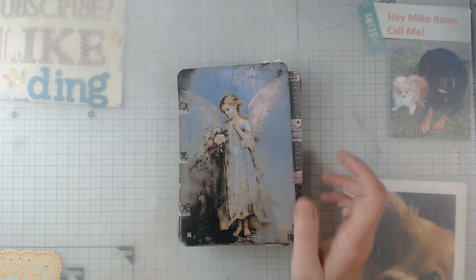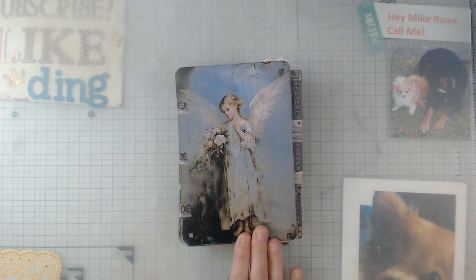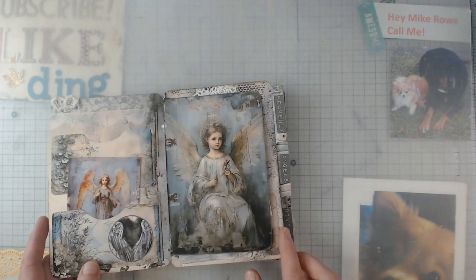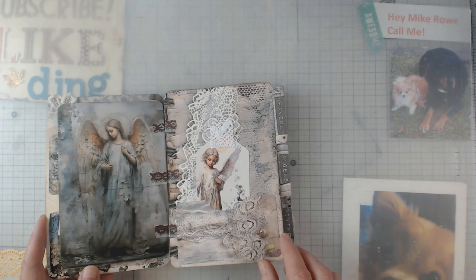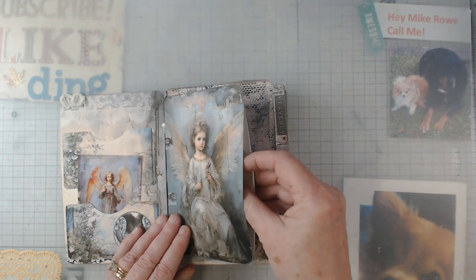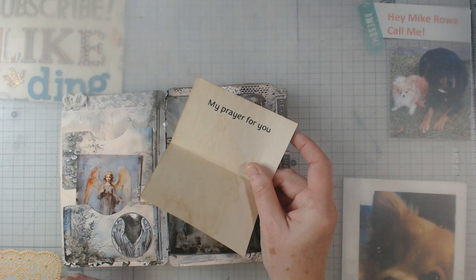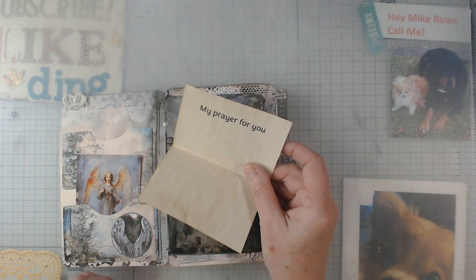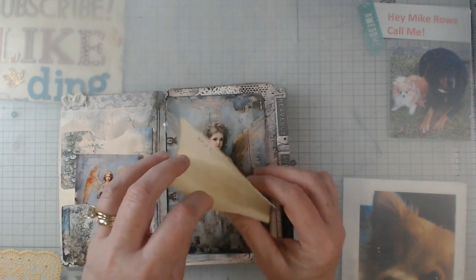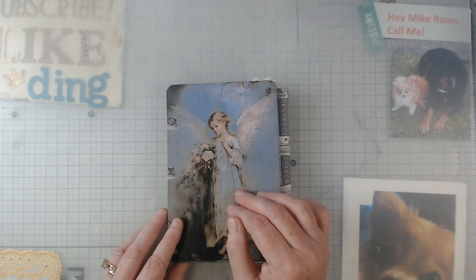Hello everybody, this is Elaine and welcome back to my channel. I showed you this hinged journal a little while back. It is a digital from Sweet Pea Curiosities, and if you recall, in the little pages there were pockets. I made them pockets and I made what I call a prayer card just out of some coffee-stained paper that I had printed on. And I have gotten a lot of comments about that journal.